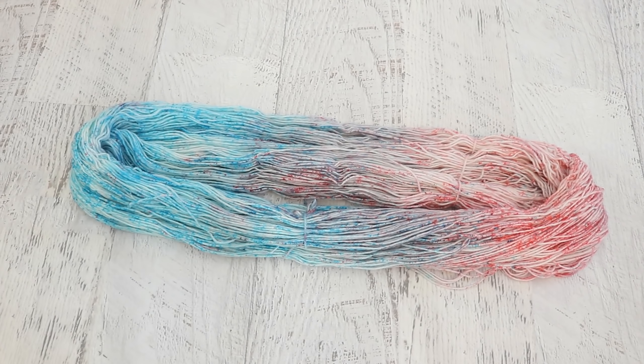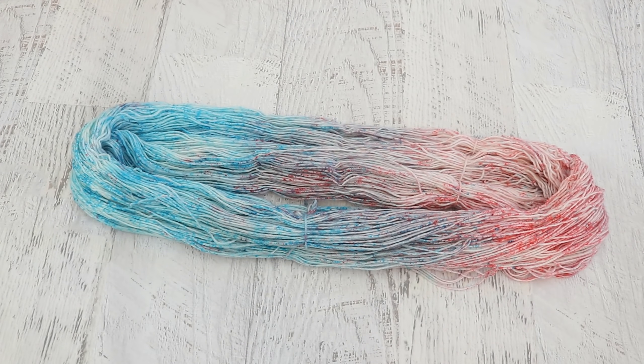Don't leave edible glitter behind — why should you? I don't know if I would go out and buy this for the sake of dyeing yarn; I think the cost-benefit analysis isn't there. But if you're using this to decorate a cake and you have some leftover, then we created a beautiful colorway with some really fun speckles.